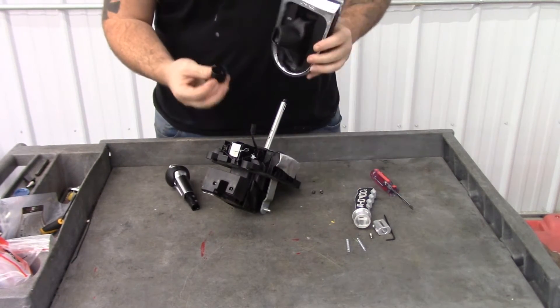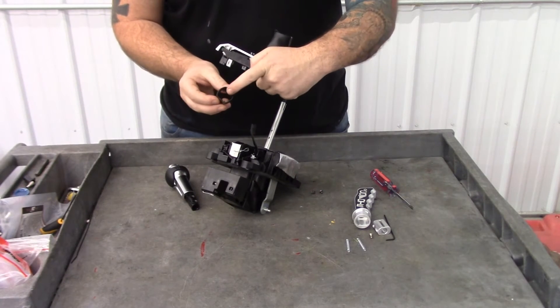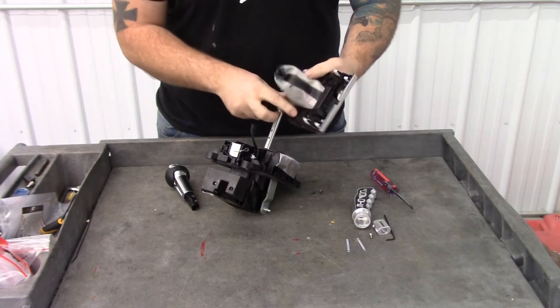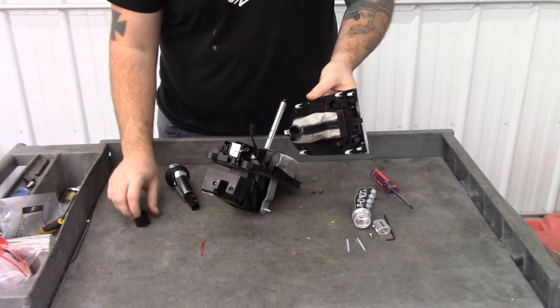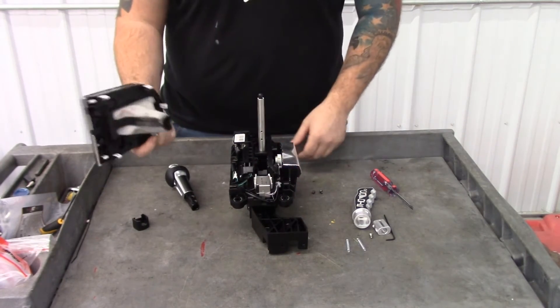This black piece is going to have the shift boot glued right around it. On your shift boot, it's just kind of going to be in there — you're going to want to peel it away from the black piece, and then your shift boot will be ready to put on our shifter.